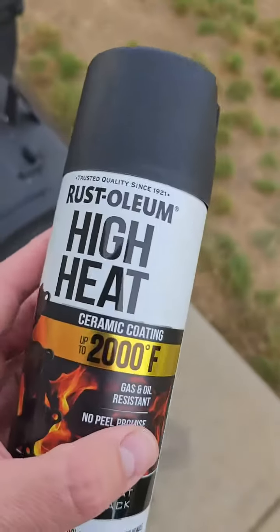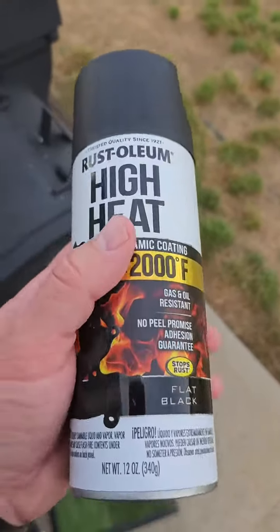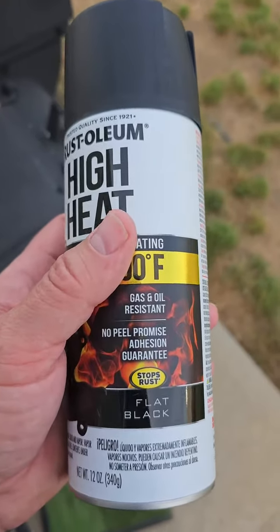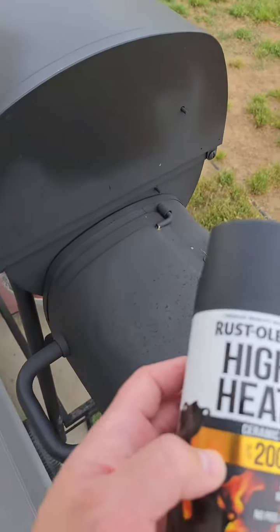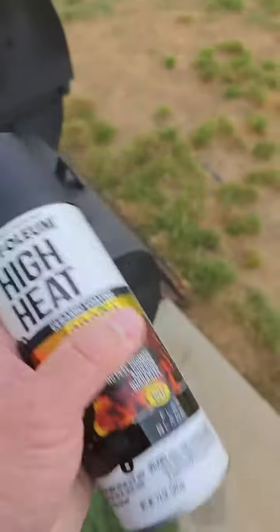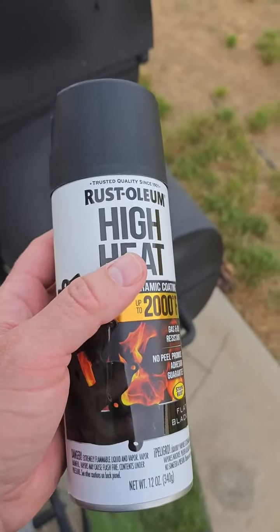It is obviously a spray can, and you definitely want to shake it up before you use it. This is a flat black color that I used on my smoker in several areas. Definitely shake this can pretty good before you use it, and make sure you let it dry in between coats.